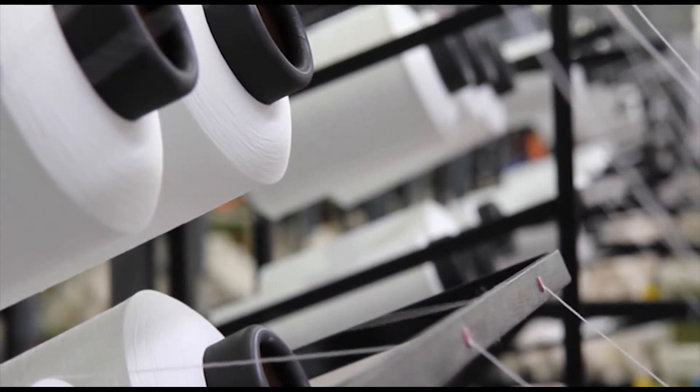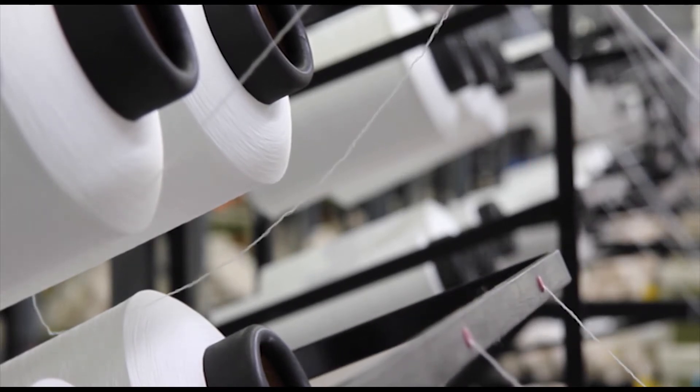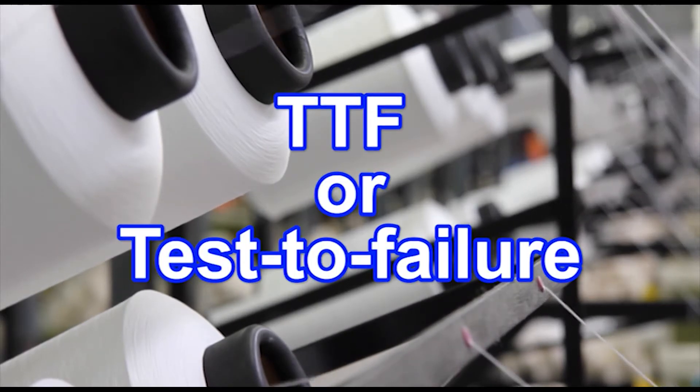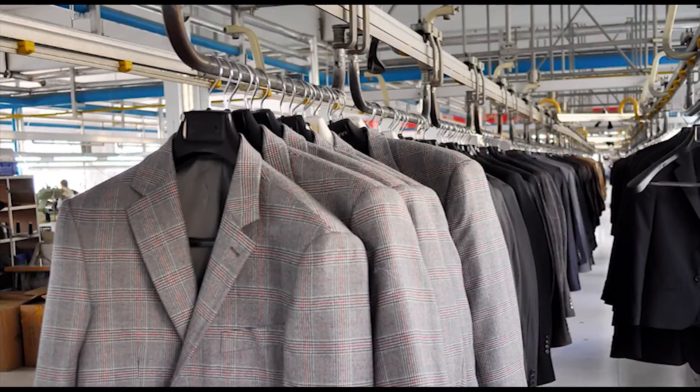MacMesson usually works with international manufacturers, helping them comply with safety standards through testing their textiles till they break — a process known as TTF, or test to failure. But today, MacMesson has come to a school in Sussex. Technical sales engineer Declan is going to show GCSE textile students and their teacher Morag how to test garments.